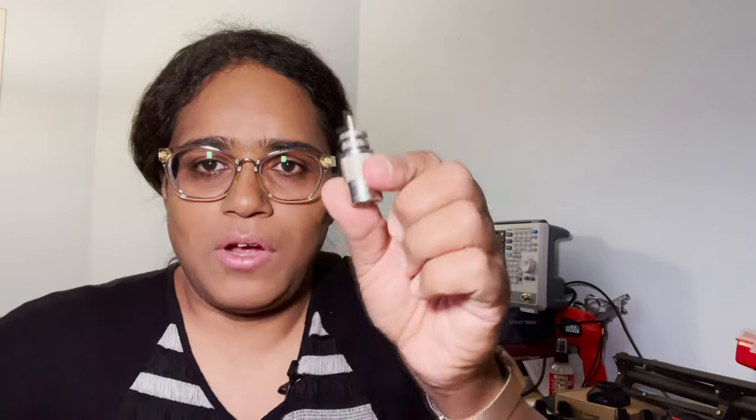Today we're going to talk about the PL259 and the SO239 connector. We'll cover several things including the history, and as a bonus I'm going to show you how to solder one — my method at least. I know others have methods that may differ. So let's get to it.